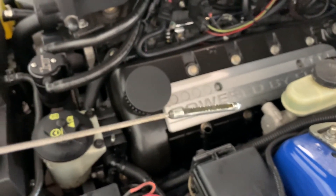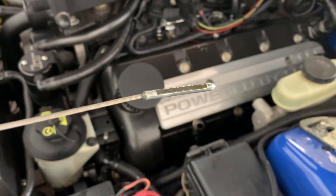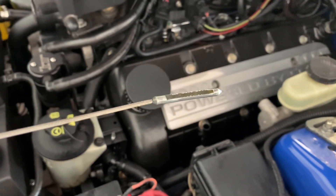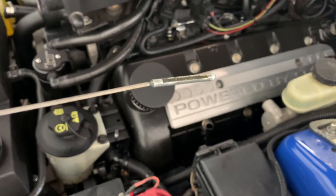Now there's advantages and disadvantages. When you have it at the top line, if you're doing hard acceleration or hard cornering, the chance of you running the pickup dry is slim to none. So that's the advantage of it.